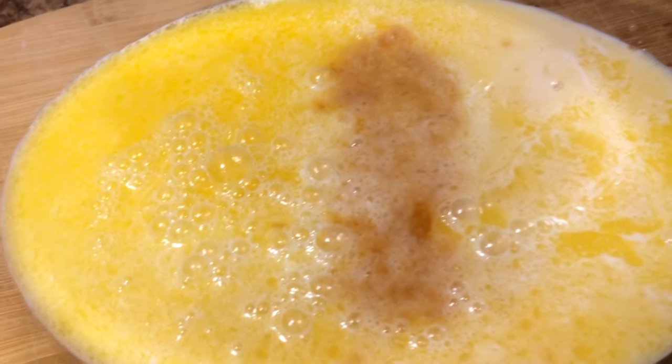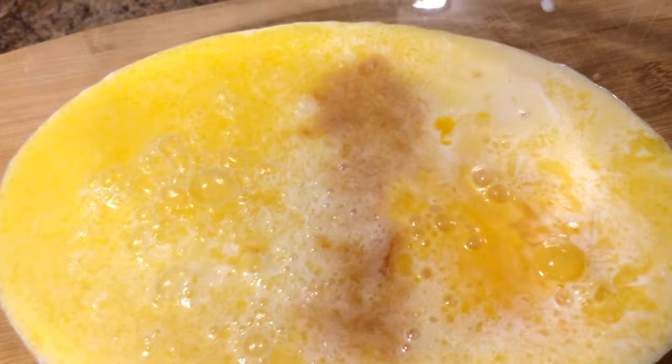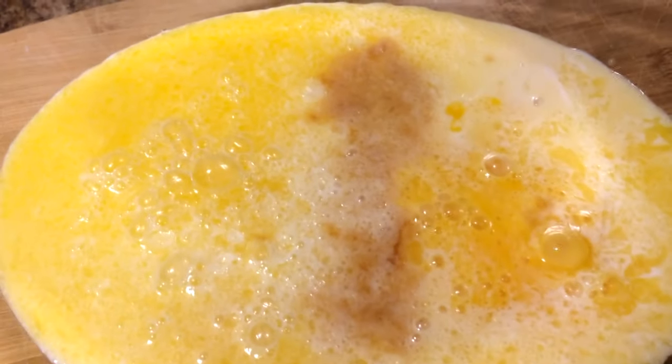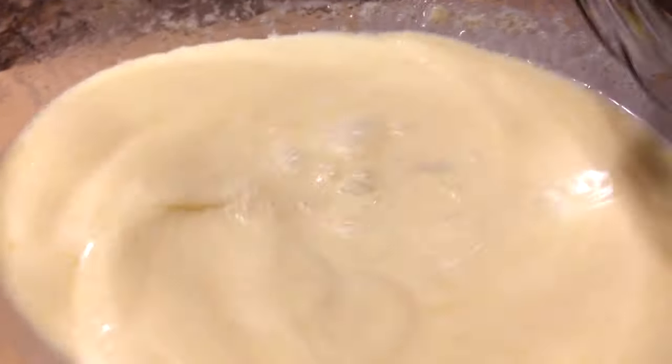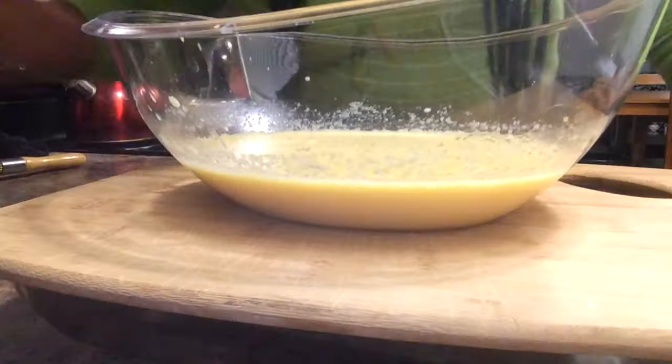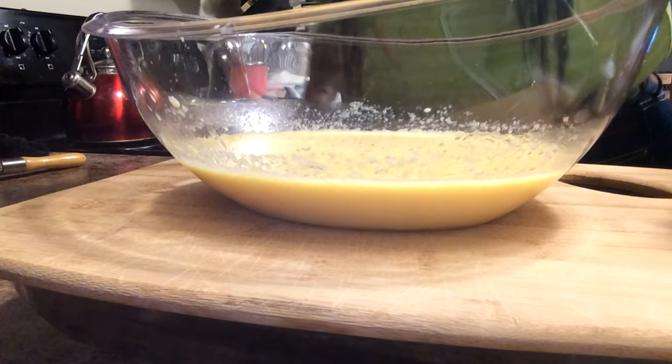I'm going to go ahead and add in my eggs and mix that all together. Now I'm going to switch bowls because I'm going to mix my wet ingredients into my dry ingredients.